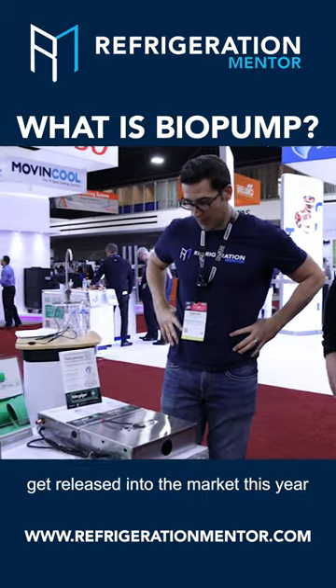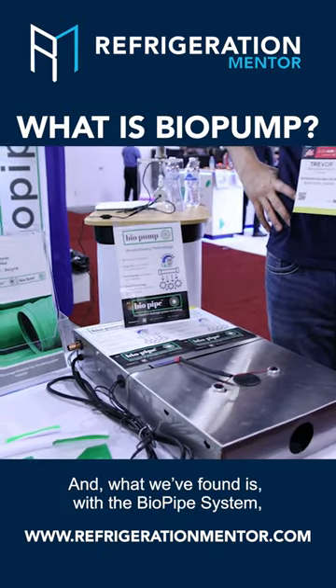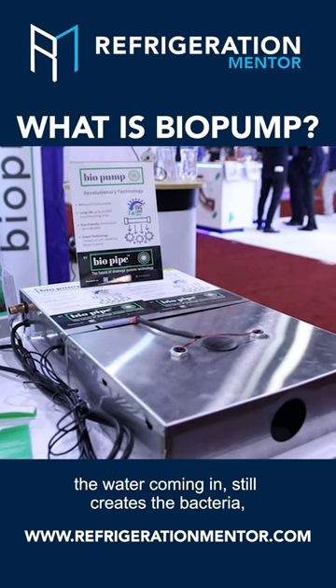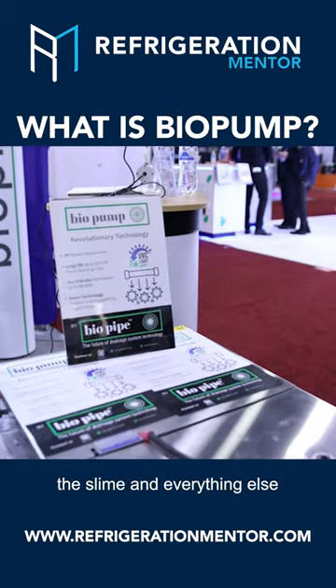One of our new products that we're hoping to get released into the market this year is the biopump. What we've found is with the biopipe system, where we have condensate pumps, is the water coming in still creates the bacteria and the slime and everything else.